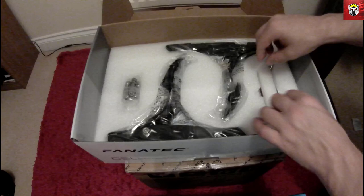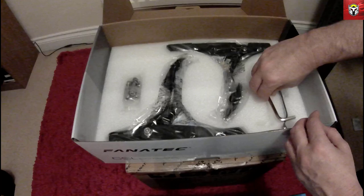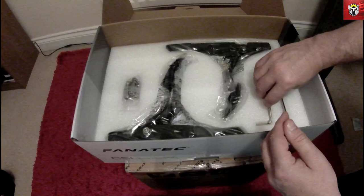Let's move some more packaging and get to the pedals. But just before we get to those, there are a couple of tools in the box as well. There's a very nice spanner — I think that's a 13mm — that will go in the tool kit, and we've also got a nice allen key. They're all nice and clean, ready to put your Fanatec kit together.